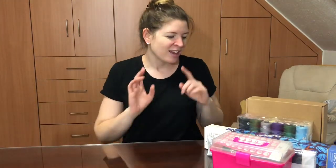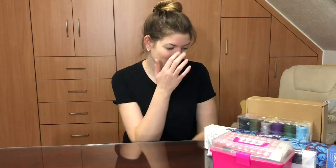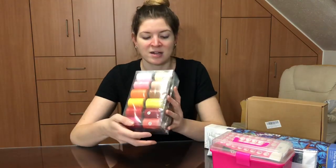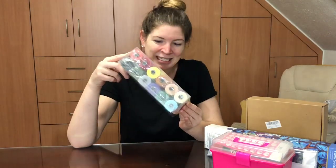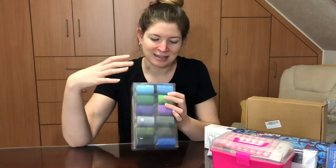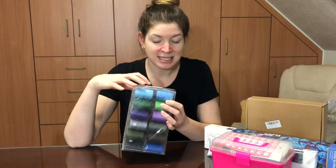My husband is really good about picking up all the little extras you might not think about when giving a gift. So he got me a large box of thread — all the different colors I could possibly need. It's almost like a starter kit; it has needles in here too.